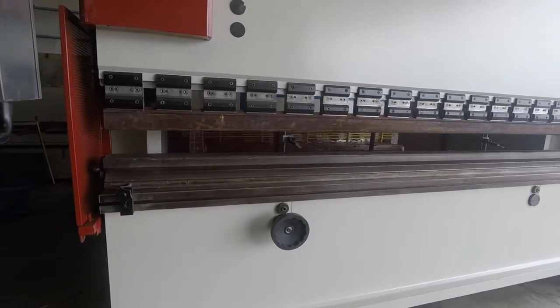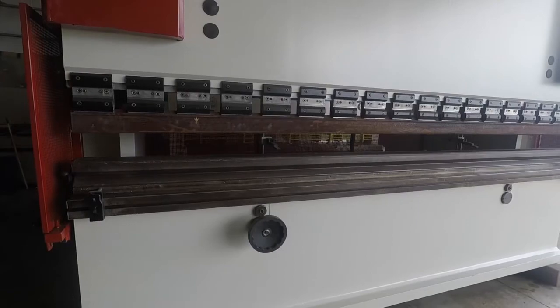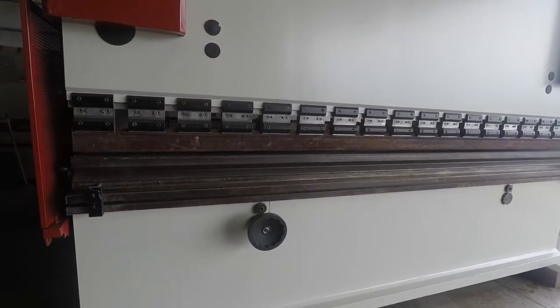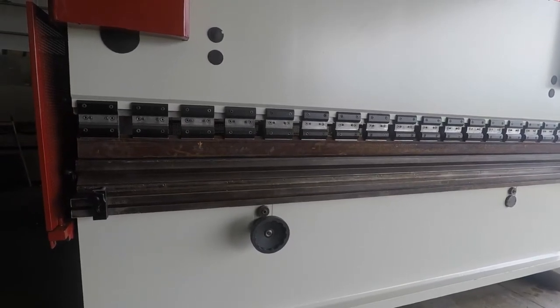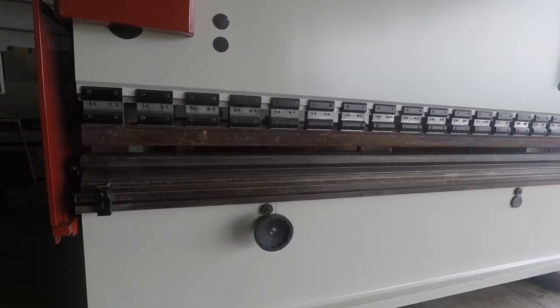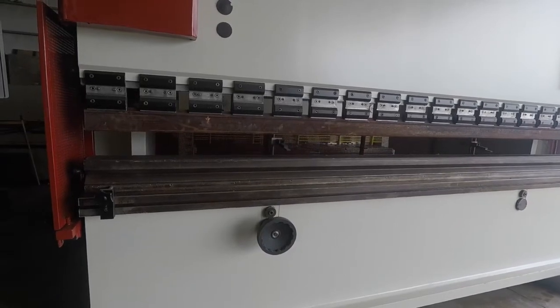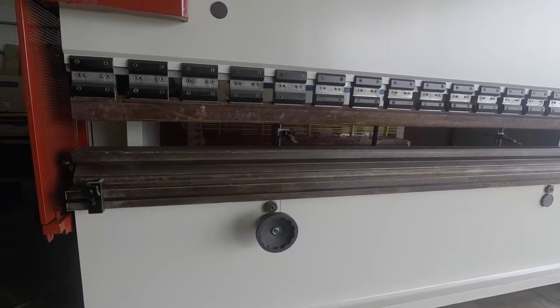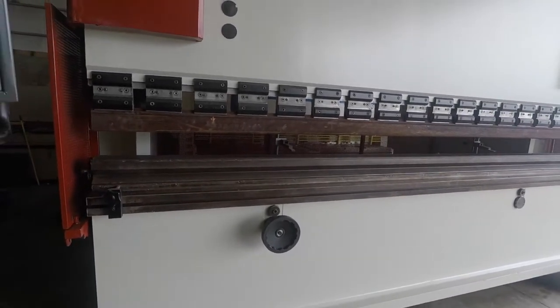Now we go to the semi-automatic hand mode. It's got a rapid, then it hits that slow start. Now the program just kicked in so that's where the back gauge moved and it's ready to go for that first part.